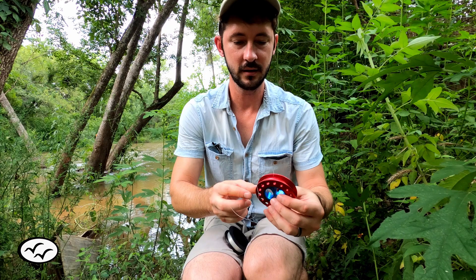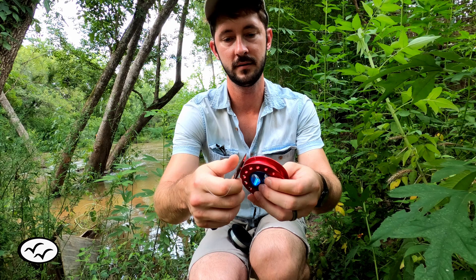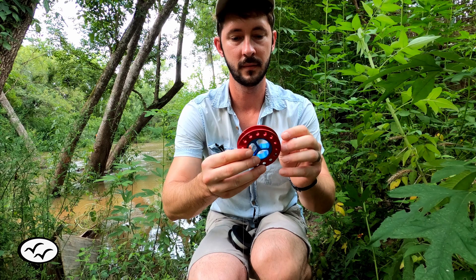I'm going to cut off the remainder of the line like this, just a little tag end — no big deal.